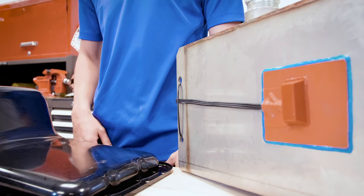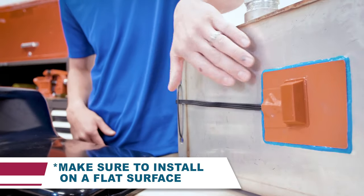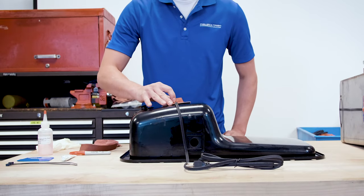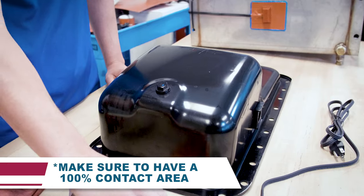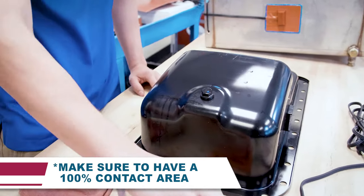An adhesive silicone pad heater can be installed on a flat surface of a metal fluid reservoir, like an oil pan or hydraulic tank. Avoid very rough surfaces or areas that will not allow 100% contact between the silicone pad and the mounting surface, because air pockets will cause the product to prematurely fail.